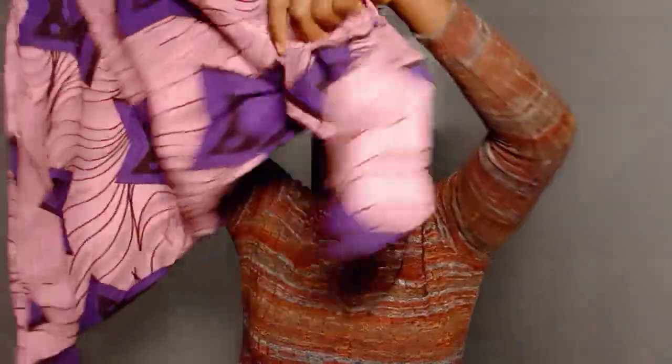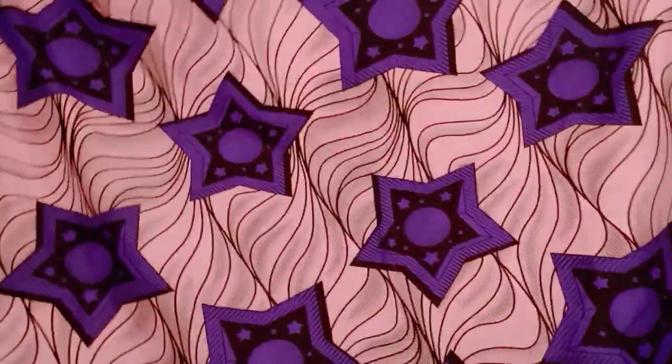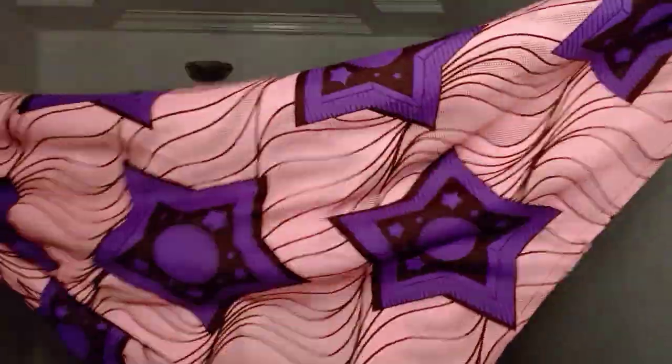So what you do first of all, you go ahead and fold this into two — like this, fold this into two.